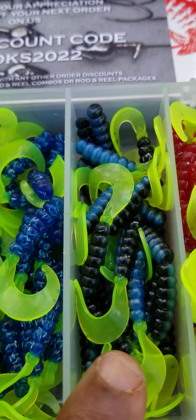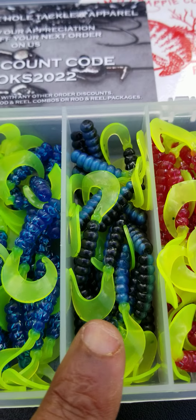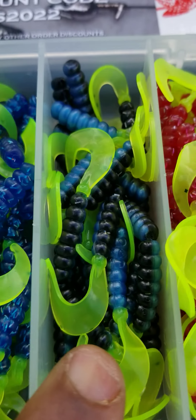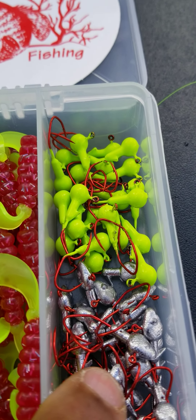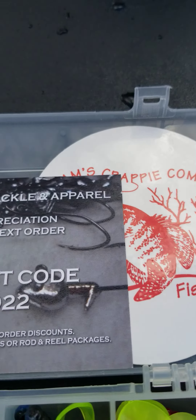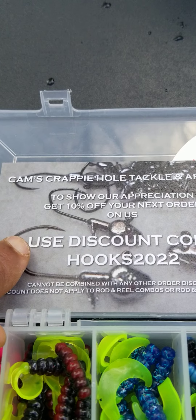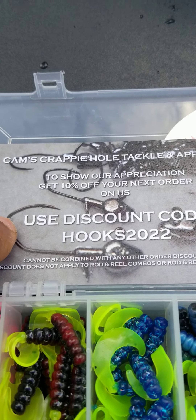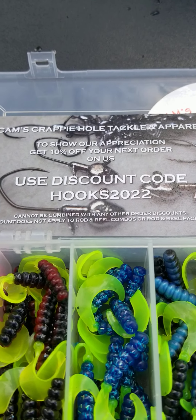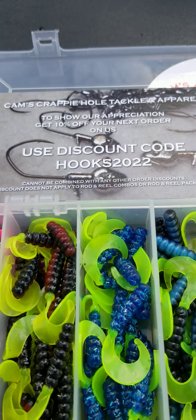There's the blue, black, and chartreuse with the hologram flake — I was using that last year, check my channel. There's a Fireball Red with the hologram flake — all four colors have it. You also get the 1/16 Nasty Bend Hook, a Cam's Crappie Combo sticker, and 10% off your next purchase. Just visit CamsCrappieHole.com. We're almost at 30,000 subscribers and over six million views on YouTube — come check us out.